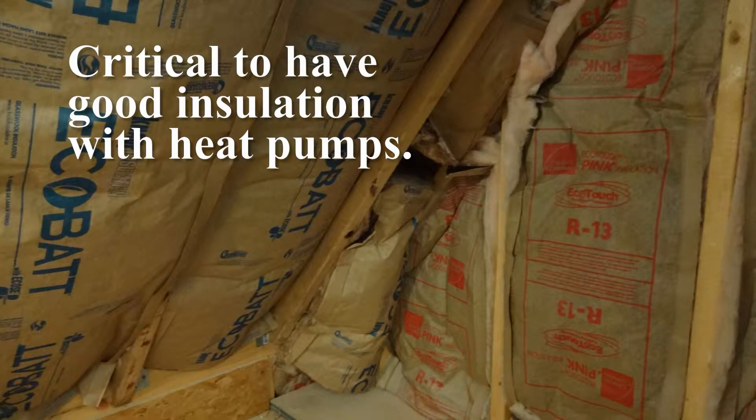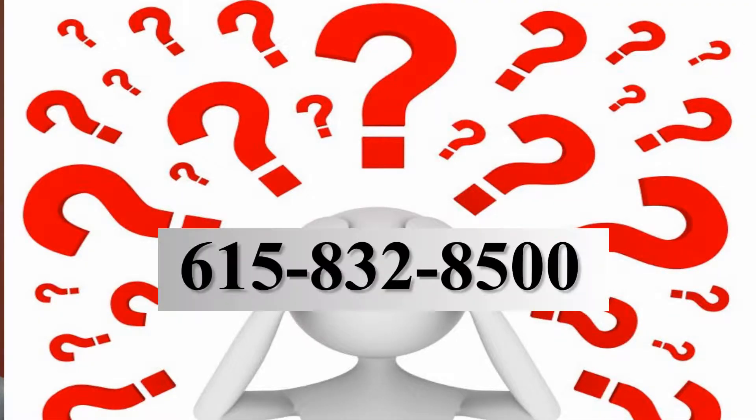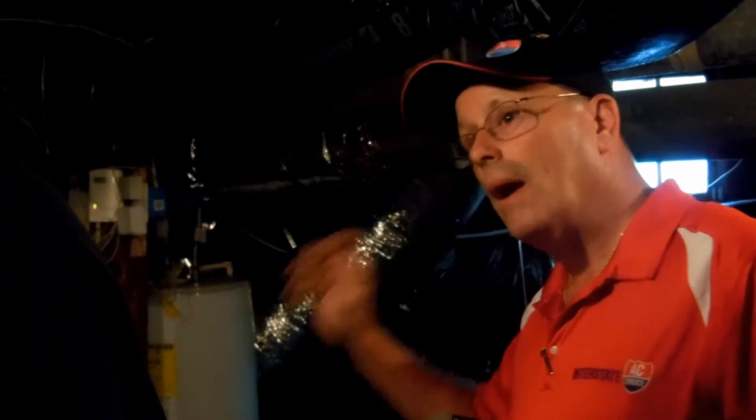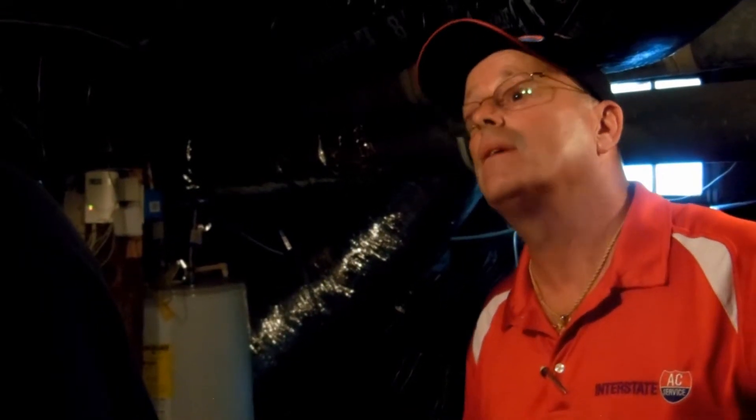Heat pump units are very, very critical to have the insulation proper. If you call us, we've got a gentleman who comes out at no charge. His name is Tommy Gentry — very experienced man. He worked in the field a long time and he's very honest, hard-working.